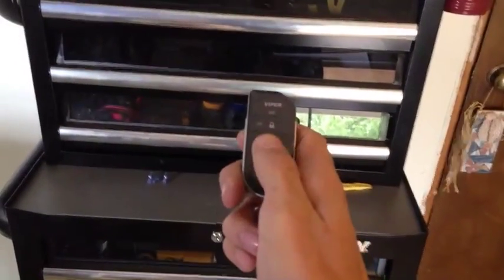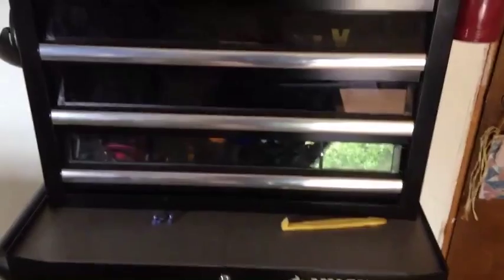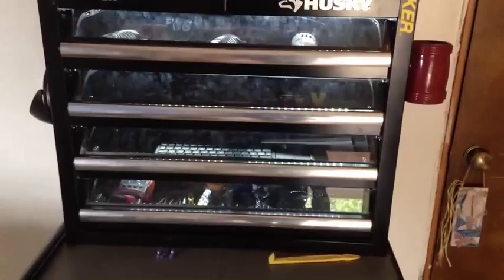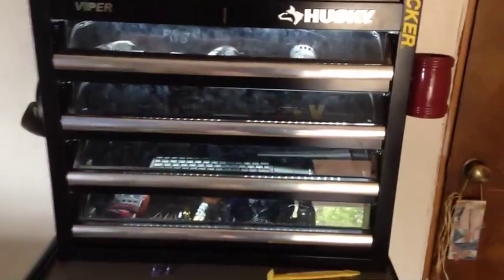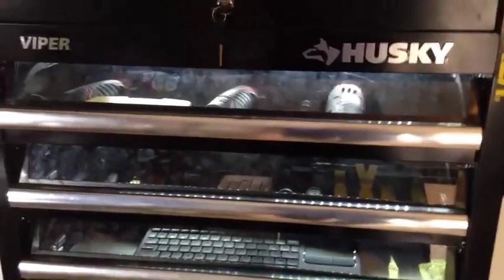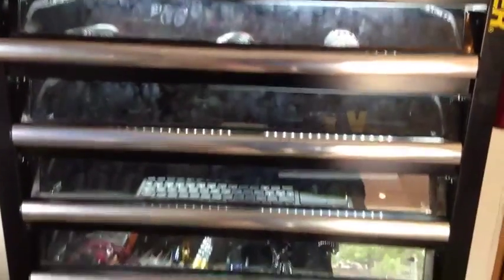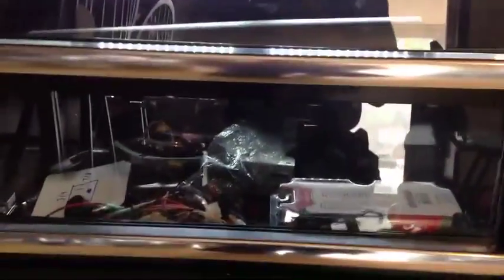The whole system is run off of a Viper security system — it's a 5806V Viper, with security, remote start, and keyless entry. When you disarm the system, all the drawers are backlit so the lights turn on to more easily see inside the drawer and locate the tool that you're looking for.